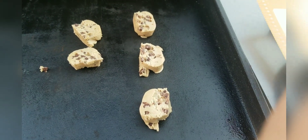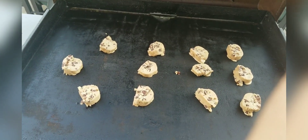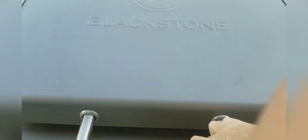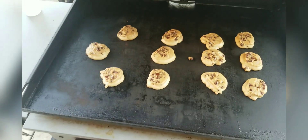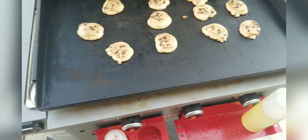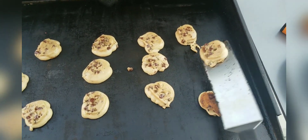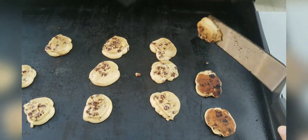You want your griddle to be about 350 degrees, or as low as the temperature will go. The right hand side came out really good, but the left side was running a little bit hotter. After about five minutes I opened the lid and flipped them over. You can see the right hand side is a much lighter color than the left hand side — so lower is better in this regard.